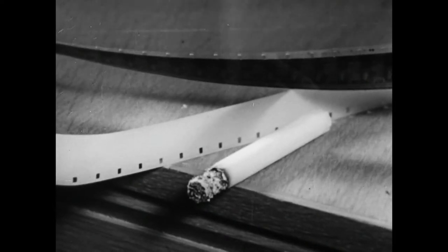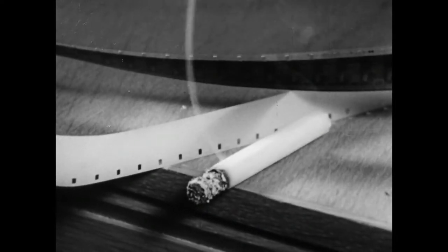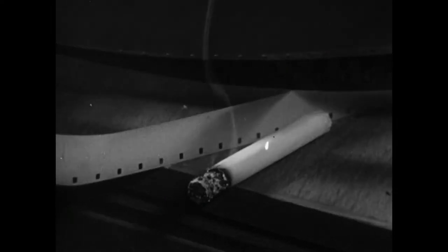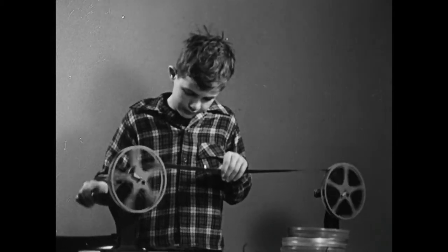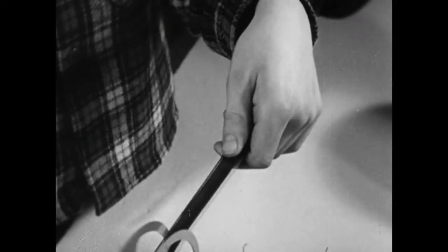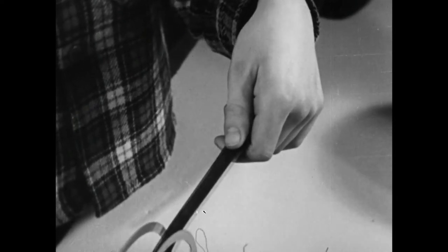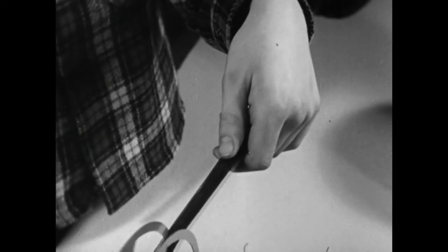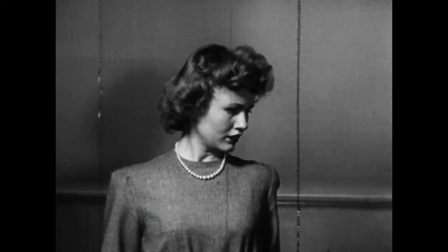All 16mm film is made of acetate cellulose. Acetate film is perfectly safe, but it's not as tough as nitrate. Any friction against the surface of moving film is likely to produce a scratch. It shows on the screen as a dark vertical line.